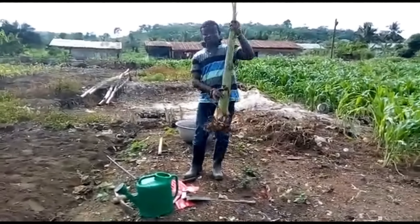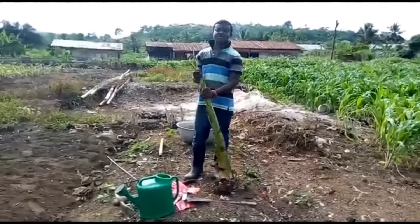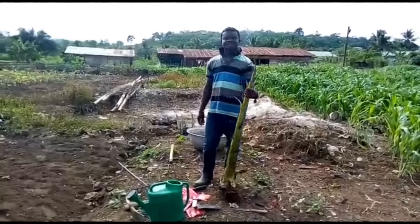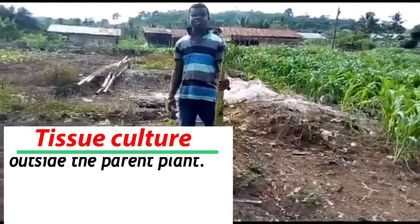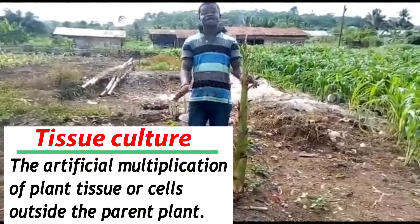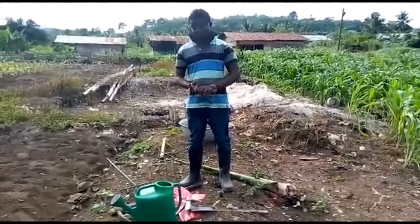This is a plantain sucker, but farmers move around day in and day out looking for certain suckers, and there is scarcity. Therefore, through tissue culture, we are going to multiply this sucker into many suckers. Now, here is the procedure.